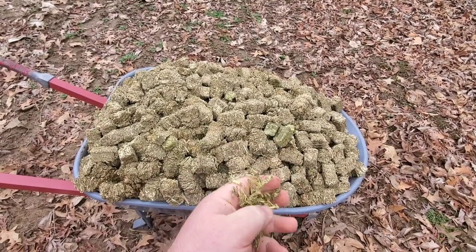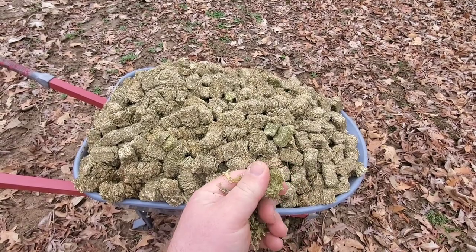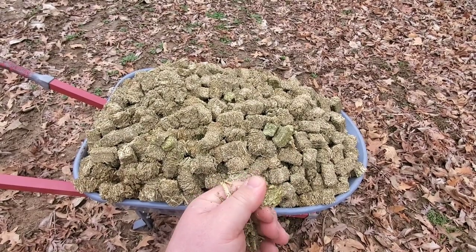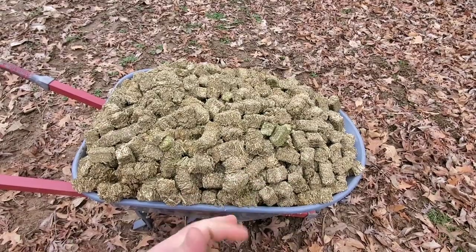Any leftovers are going to go into the compost pile. This will add the nitrogen I need right now, especially in the wintertime when I don't have a whole lot of greens to go into it except for kitchen scraps. But the main focus right now is to get this on the garden.